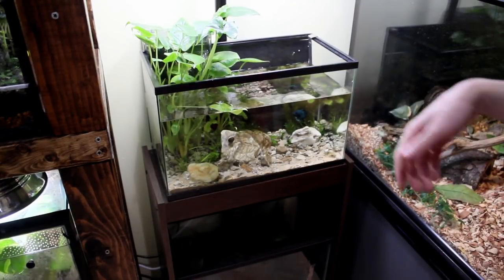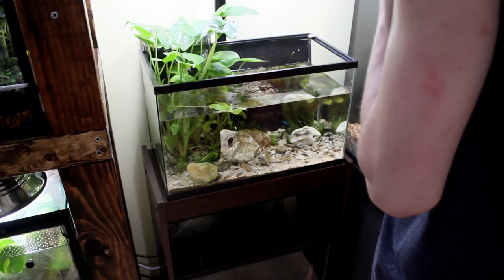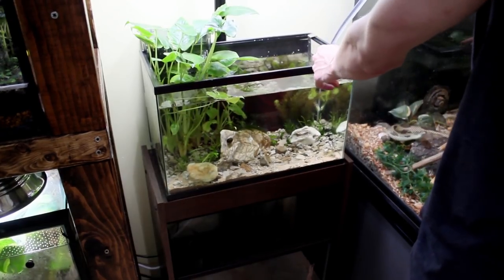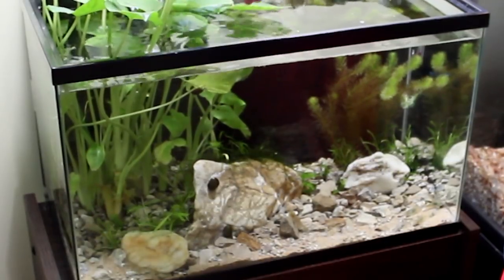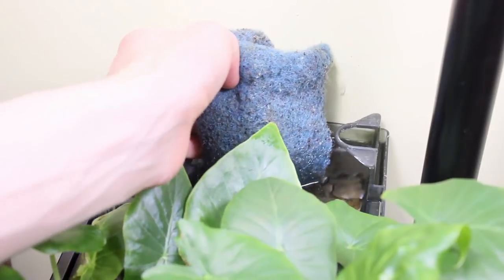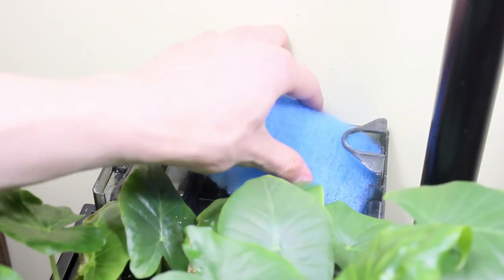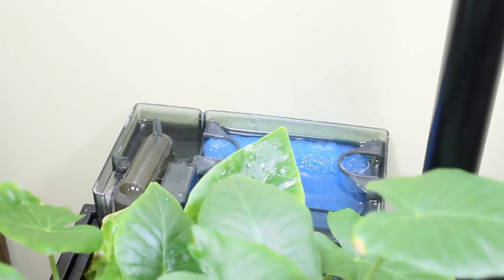Now we're over at the beta tank. I already drained it, and I've got a bucket up here full of dechlorinated water. I was wondering what the heck was going on with this leaf — there's a nerite snail on it, weighing it down. Now I'm going to come in here and change the filter floss. I don't change it as frequently in here simply because there's not as much waste being created. I use a different kind of floss here because if I used polyfill in here, it would go all throughout the aquarium. Got a nice clean one in there — this is an AquaClear 100.